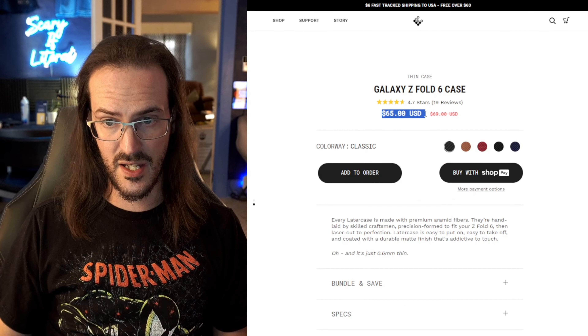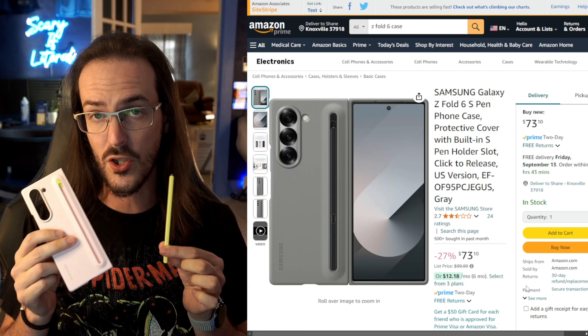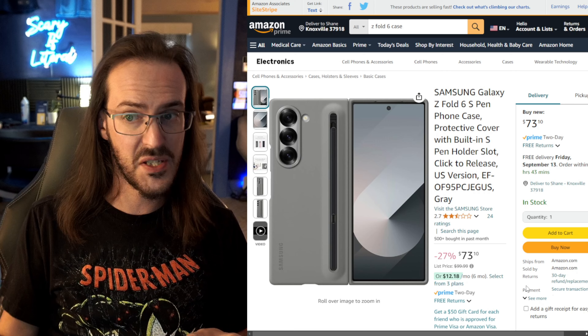The case that's actually on my device right now is this one from Pitaka. It is another Aramid Fiber case with MagSafe built in. I have the pink colorway for the Z Fold 6 and I think it looks really good on here. It's either 1500D or 600D — the colored ones are the lesser quality Aramid Fiber, but you get the color, so there's your trade-off. It's $69 for the color and $59 for black.